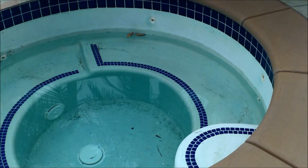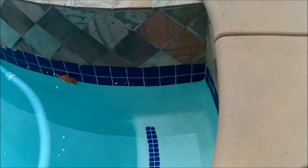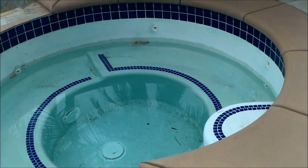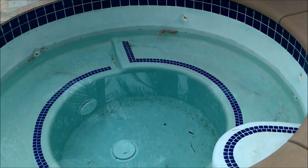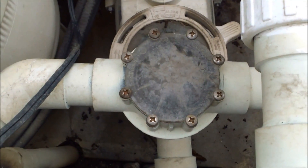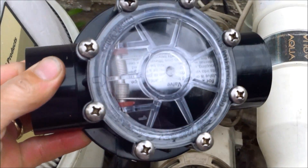Here's the spa with the check valve problem. You can see that it drained down to the pool level right here — that's what happens when the check valve fails. It won't keep the water in there, and gravity will take effect, sending water back down through the pipe to pool level. Here's the check valve on the spa, and I have a new one right here that I'm going to put on.